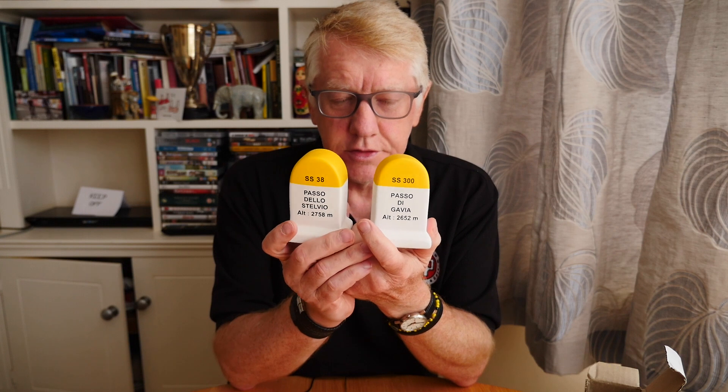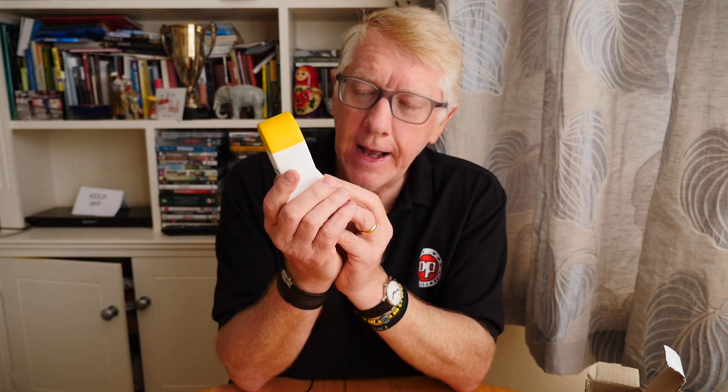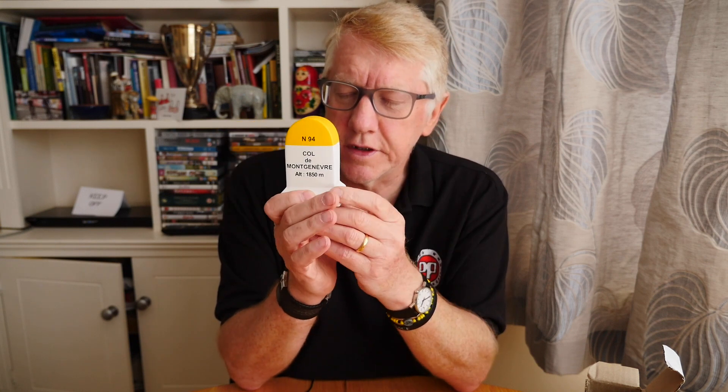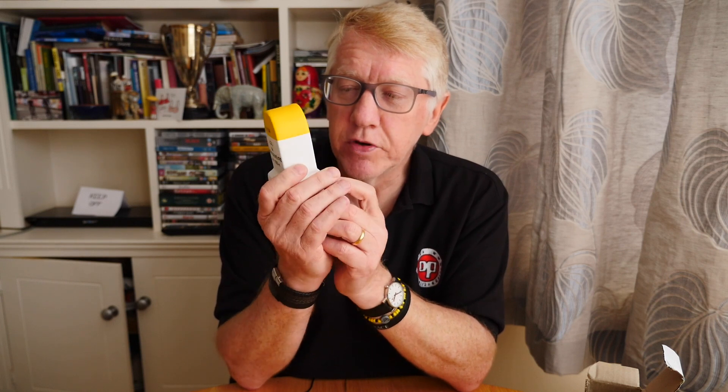If you have a look through my videos you'll see there is a video on both of these climbs - very interesting. The Col de Mont Genève I climbed two years ago when I did the Raid Alpine with Marmot Tours. The Raid Alpine goes from Geneva to Antibes after many of the famous climbs of the Alps. The Col de Mont Genève is not perhaps as well known as some of the others like the Galibier, the Tourmalet - though the Tourmalet is not in the Alps - the Bonnet, the Lissaran, but still quite a tough little climb. I like to buy one of these markers for each climb I've done.